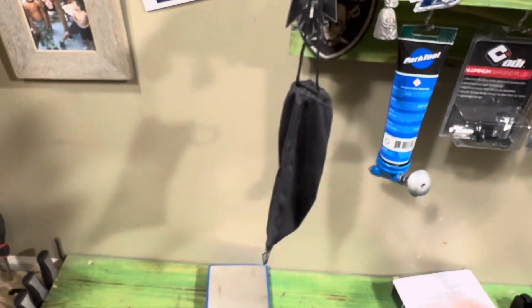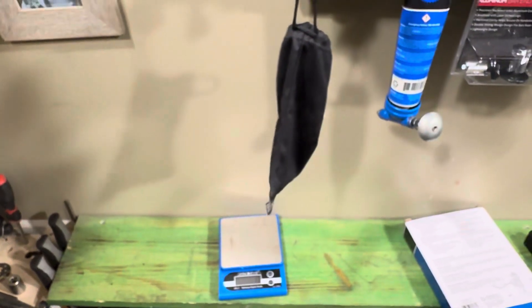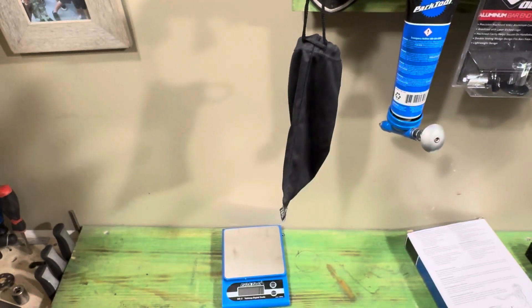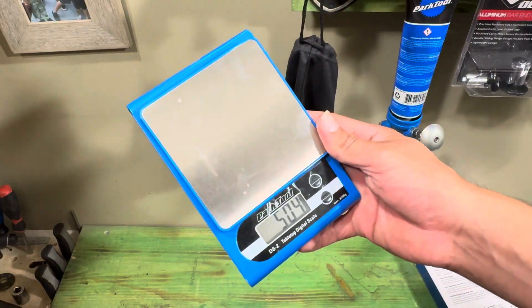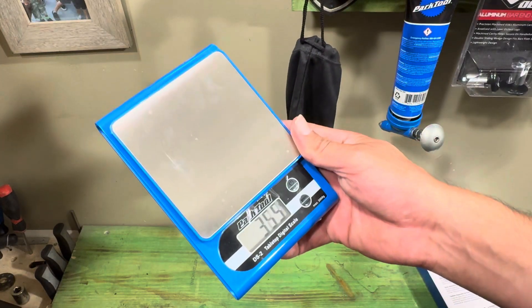This thing's pretty easy to use. We use it for weighing out parts and mailing things like that. If you're looking to get one of these scales, head over to stackdmx.com and pick one up today.